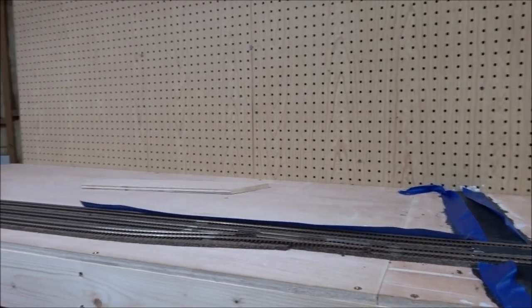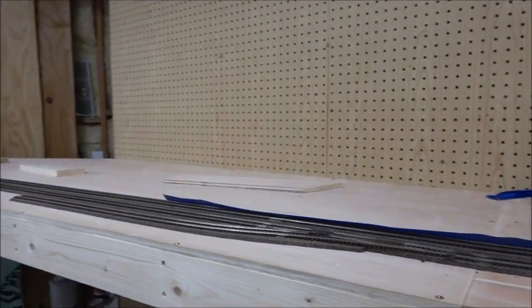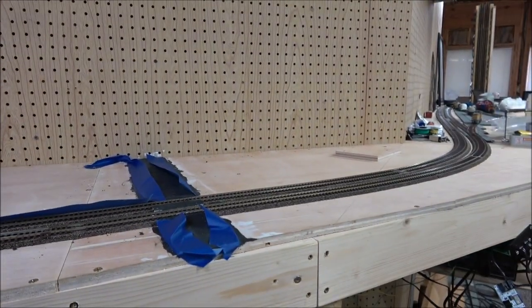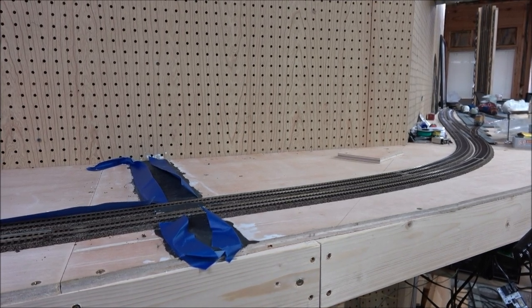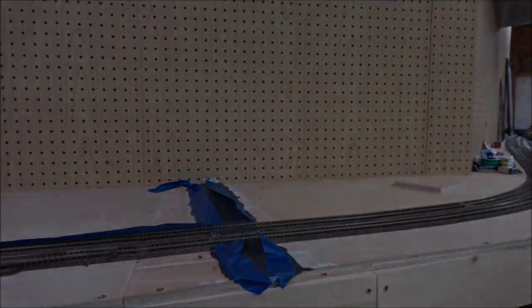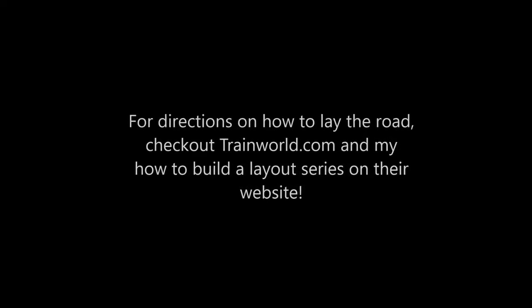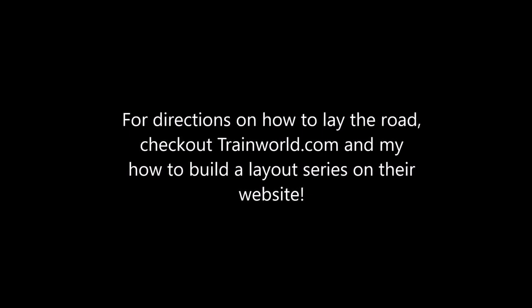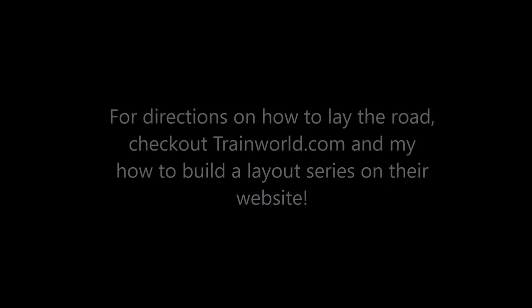I've got some scrap wood here and I have screwed down several pieces of scrap wood to help with low-lying terrain that's just not laser flat — because what terrain is laser flat?